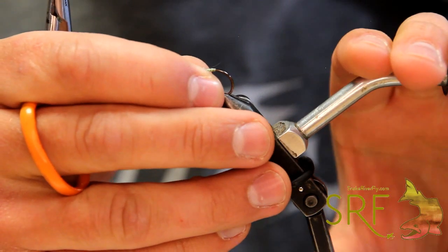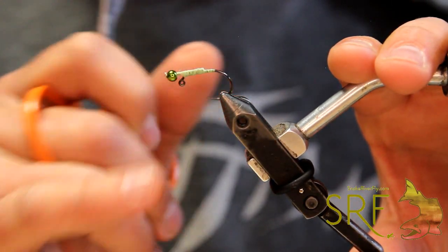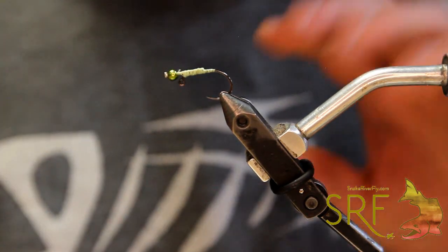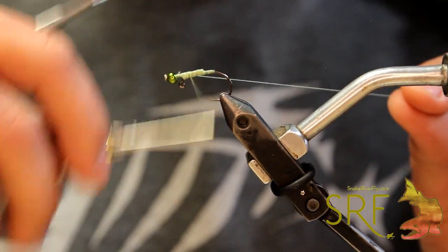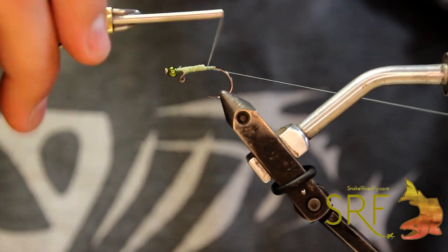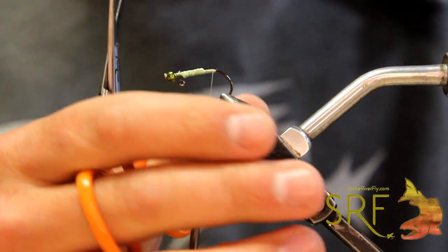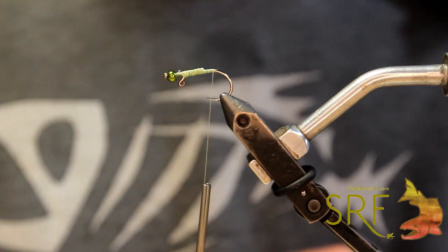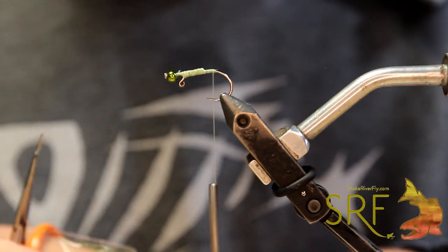I've got a number 10 SRF jig hook in here with one of our Balanced Leach pins tied to a 3.5 olive bead. I've already got it prepped up, and the thread I'm using is a six-aught chartreuse waxed from Semperfly. So we're going to start that and come in first with some olive zero-gravity dubbing.